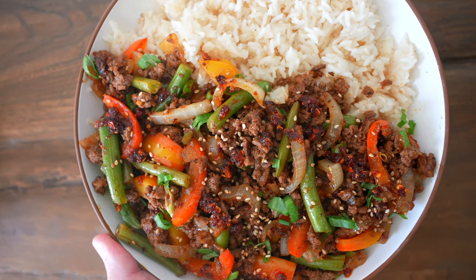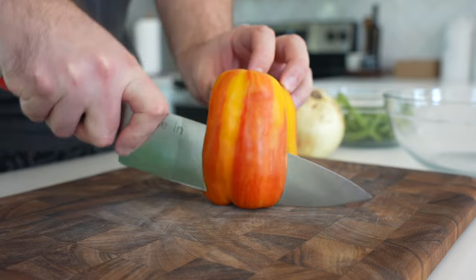Sweet and spicy firecracker ground beef — high protein and perfect for meal prep. I'll show you how to make it in under two minutes.